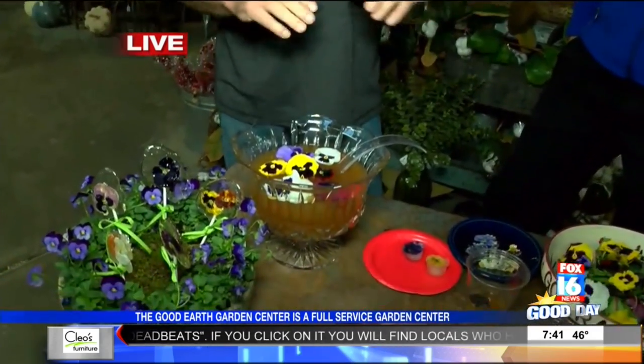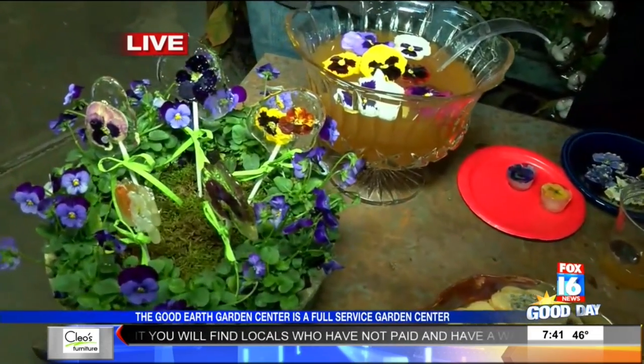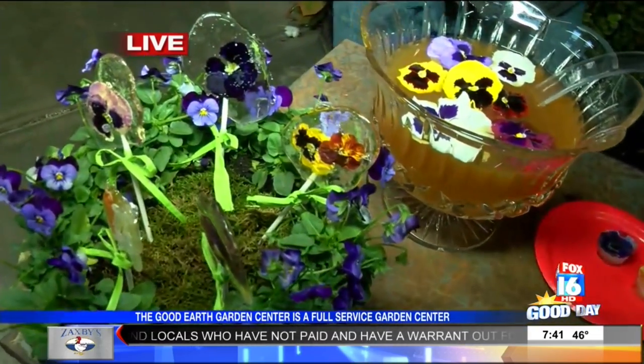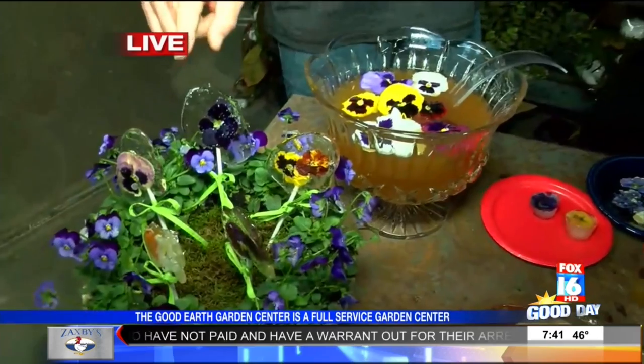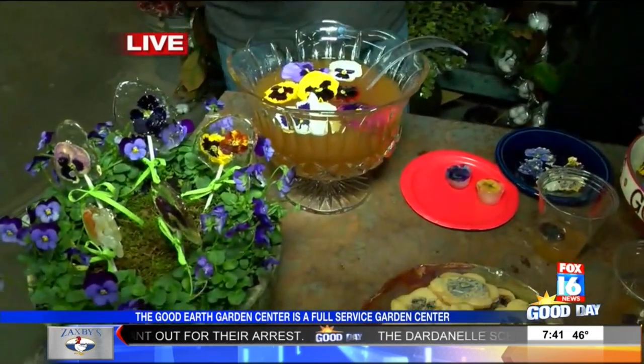So a few things you can do here — all the recipes have been posted on our website, by the way. We've got the suckers here. If you love sugar, this is your sugar fix for the day right here. And no two suckers are alike, but it was fun to do.